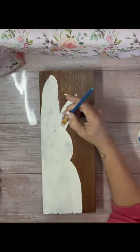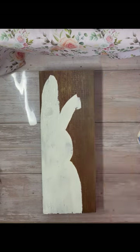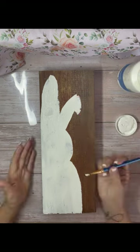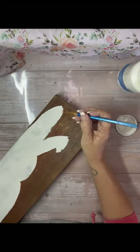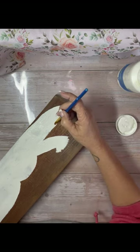I just used white chalk paint and filled in this little bunny. I did go back with a smaller brush and kind of do the edges so that it was better looking.